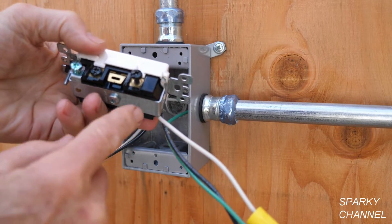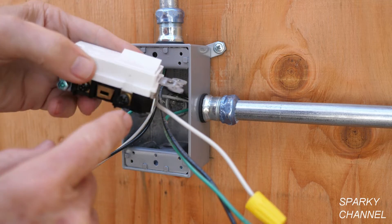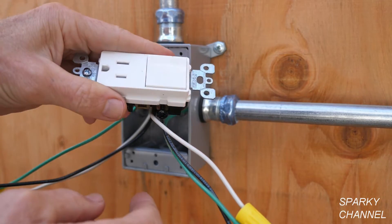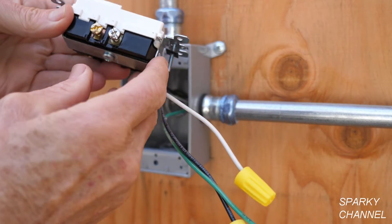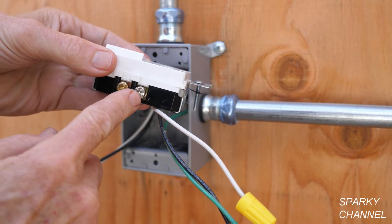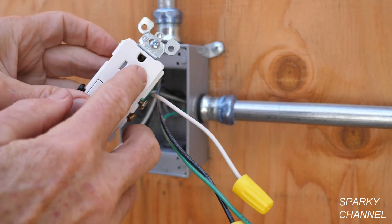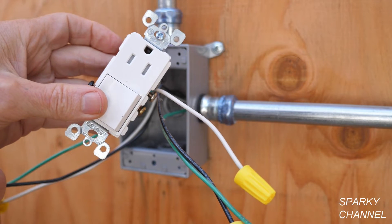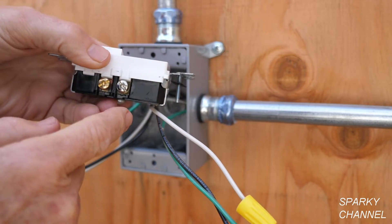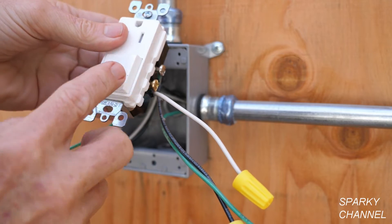I'll just be attaching a hot wire to this one black terminal and it will provide electrical energy to both the receptacle and the switch. On the other side, we have a silver terminal right here and it aligns with this long slot, which is the neutral side of the receptacle. So the silver terminal is the neutral side of the receptacle — this is where the neutral goes. The switch does not need a neutral.